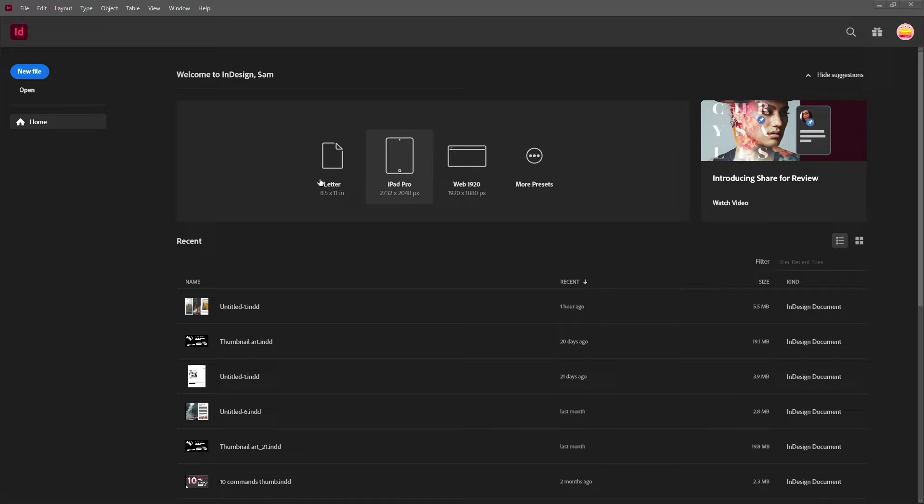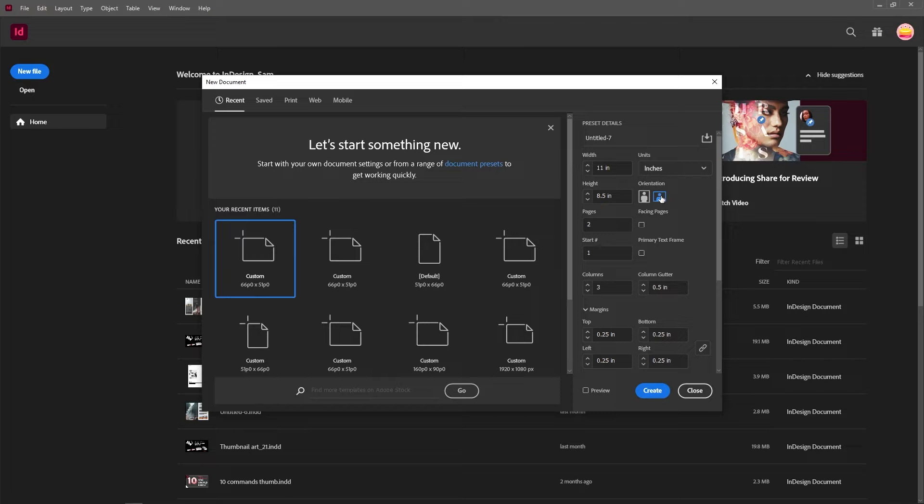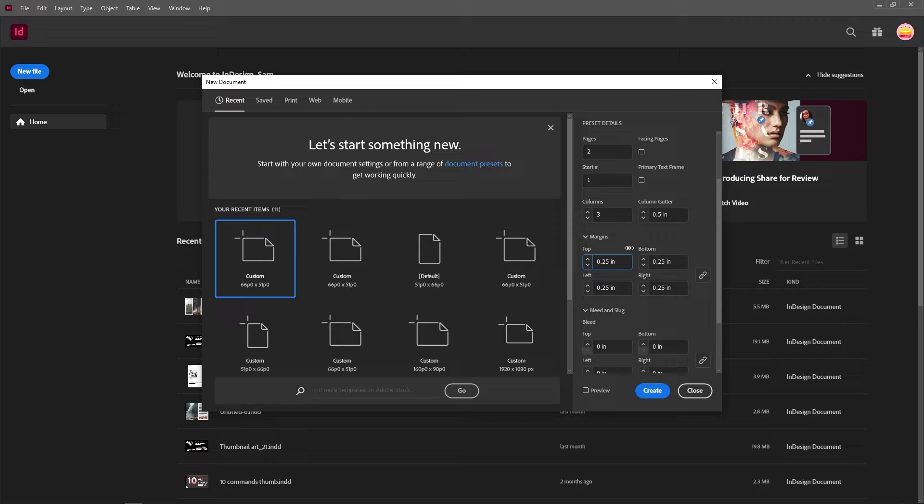We're going to start off by creating our trifold. I'm going to go into new file and we're just going to create a standard 8.5 by 11 in landscape orientation. It's going to have two pages because we have one front and one back for our trifold, and I'm going to make three different columns because it is a trifold, keeping the gutter at 0.5 inches. I want the margins around the page to be 0.25, and I'm just going to create this page.